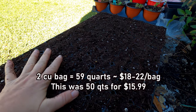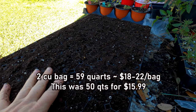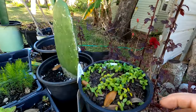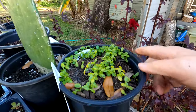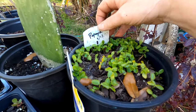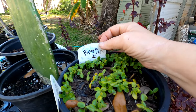Two cubic yards is supposed to be 59 quarts, so you pay a little bit less but you get a little bit less. That's okay, I'm just paying it because I don't want to go through that again with the jungle growth. A couple of weeks ago — January 13th of 2024 — I put some papaya seeds in here.